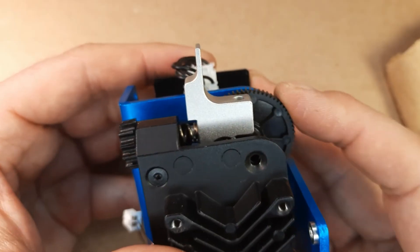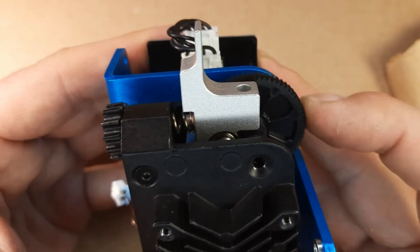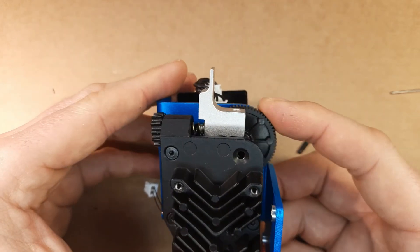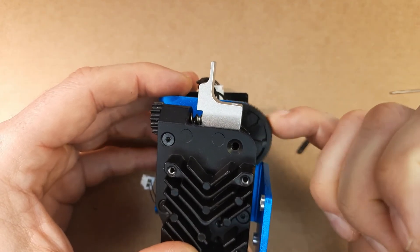And finally, the extruder gearing went as smooth as I had dreamed it to run. I am happy — I have never had an extruder in my hands that runs as smooth as this one.